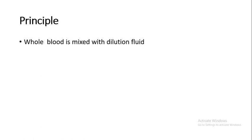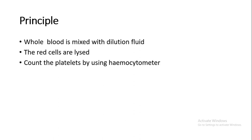Principle of the test: All blood is mixed with dilution fluid. The red cells are lysed. Count the platelets by using a hemocytometer and calculate the total number of platelets.